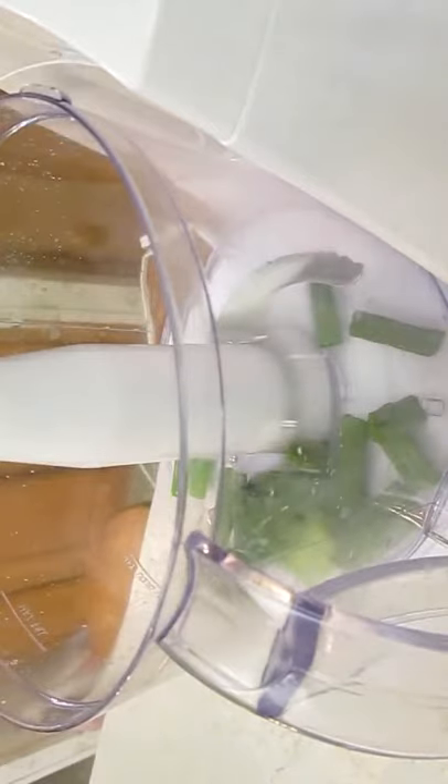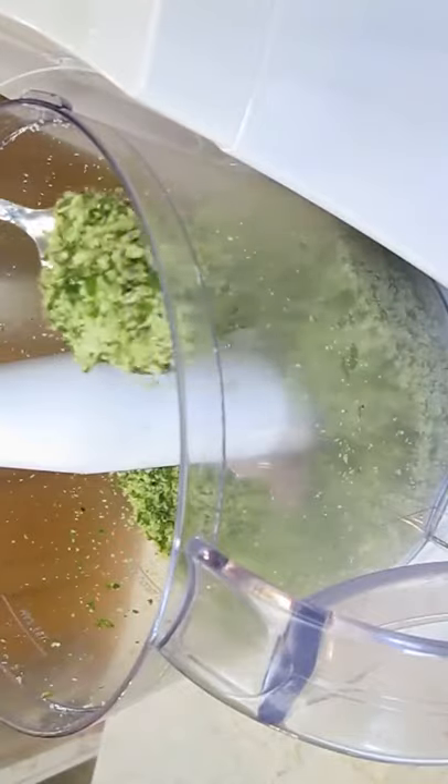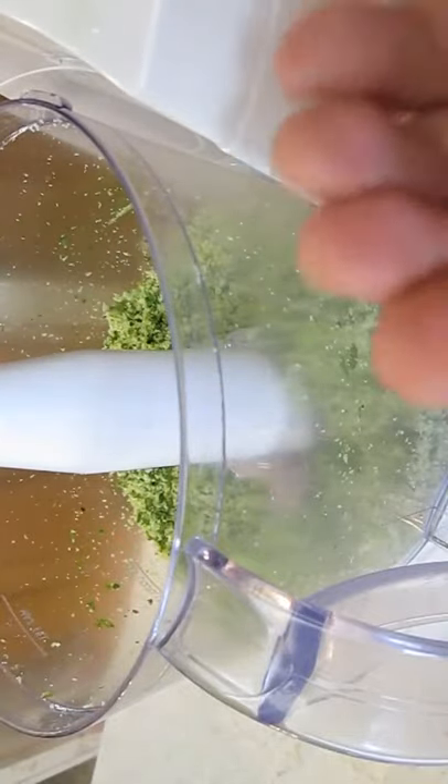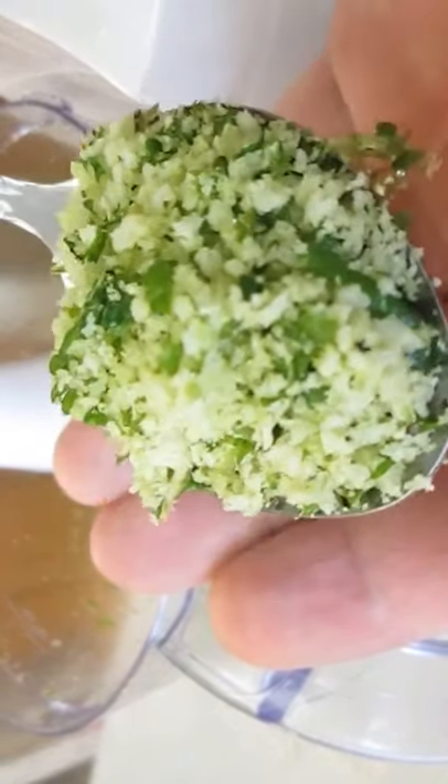Drop some onions in a food processor with some mint. We're going to use some panko breadcrumbs and season that with just some salt and pepper. Blend this thoroughly — this will be our breading for the rack of lamb. You can see how pureed it is — not too fine, but just right.